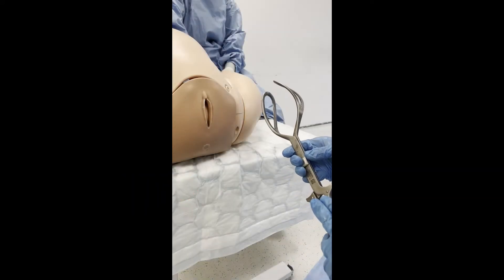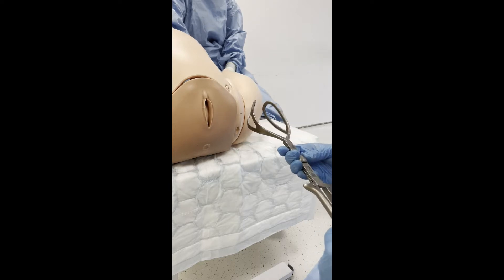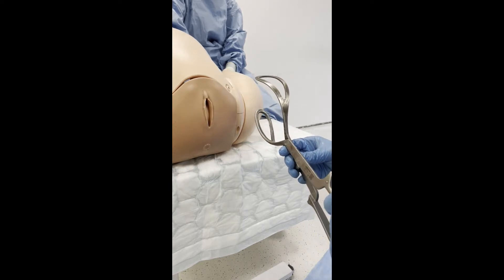The operator brings the forceps to the perineum and lines up the occiput dots to the occiput, in this case on the model's right.